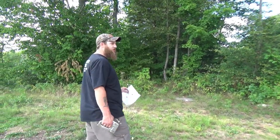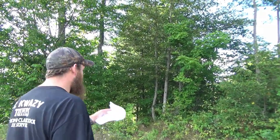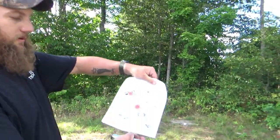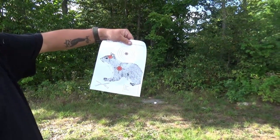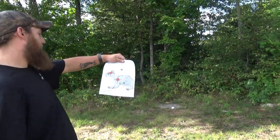We're going to wander on over and find a tree to stick a target on. It's windy out today, so we'll stick to about 20 to 25 yards. Here's the target — it's about the size of a gray squirrel, pretty close to life size. We're going to hang that right on the tree over here.